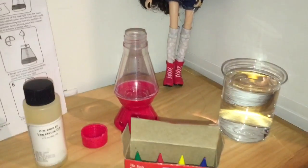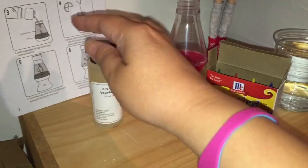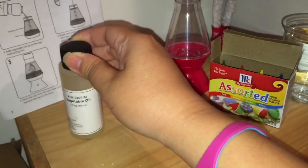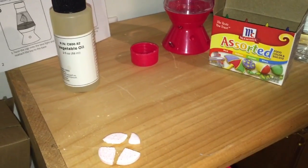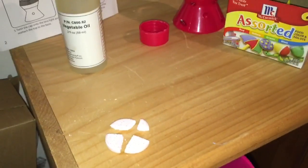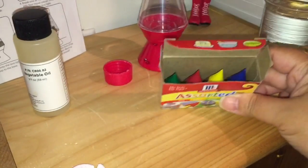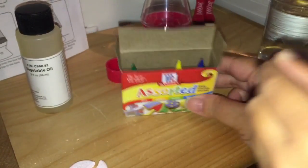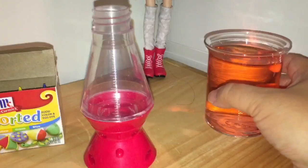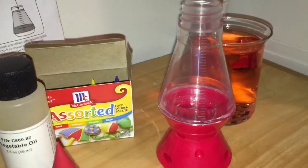Now we're ready for the lava light experiment. We have a cup of water, the food coloring, a bottle of vegetable oil from another science kit, and an effervescent tablet broken into four pieces. I asked my daughter to pick a food coloring and she chose red — you can see her little hand going in and taking it out. We put a drop of red food coloring in the cup of water, and now we're ready to begin.